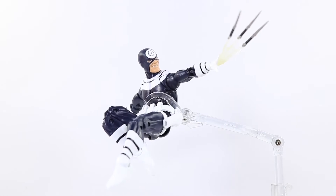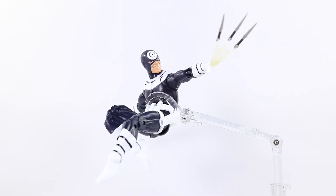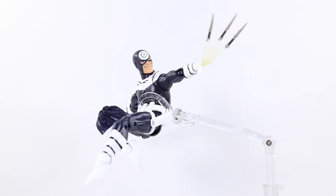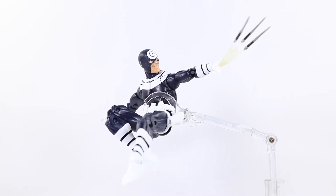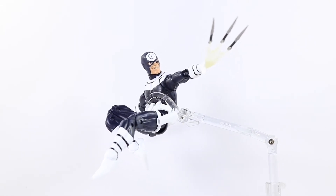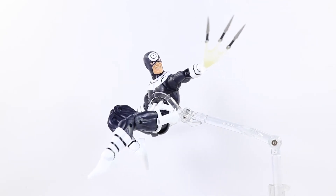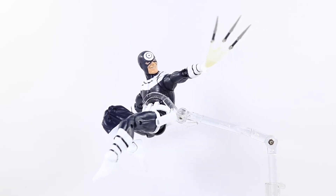Here I have Bullseye all posed up for you guys. Like I said in the beginning of this video, I highly recommend this figure to anyone trying to get Bullseye into their collection. This figure is very awesome. In my opinion, the best figure in the whole wave. The articulation is perfect on this figure. The body mold of the Spidey 2099 really fits this Bullseye figure. I really recommend this figure — a must-have in case you're a Daredevil fan or a Marvel Legends collector.